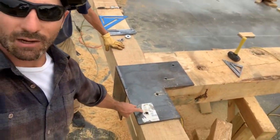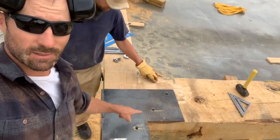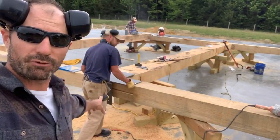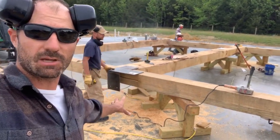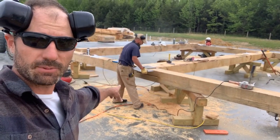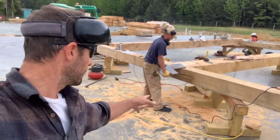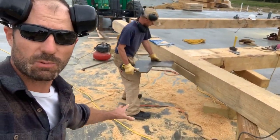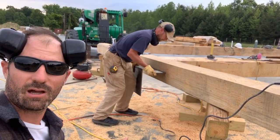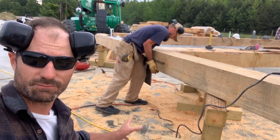We're going to be able to connect not only this post to this beam right here — this beam goes 24 feet, it's a 10 by 18 beam, this thing weighs like 800 pounds. This post is a 10 by 10 pine beam that weighs probably 450 to 500 pounds. This is why they call it a knife plate — we cut that groove with a chainsaw, and our chainsaw kerf is about five-sixteenths of an inch.